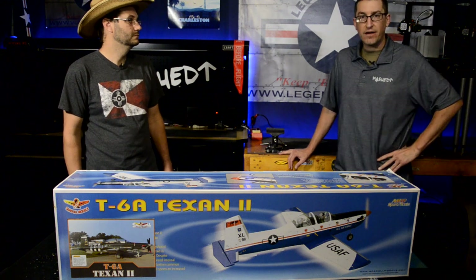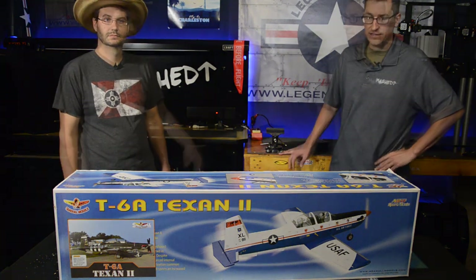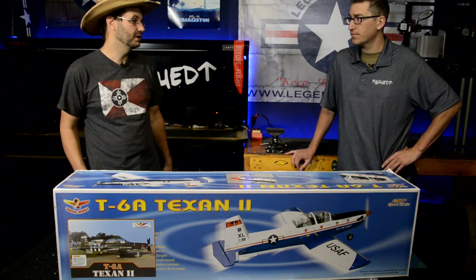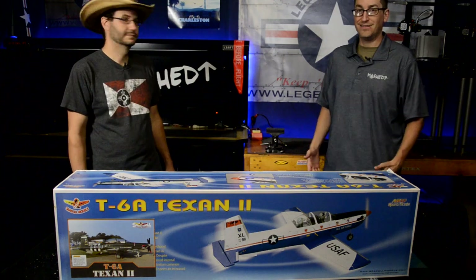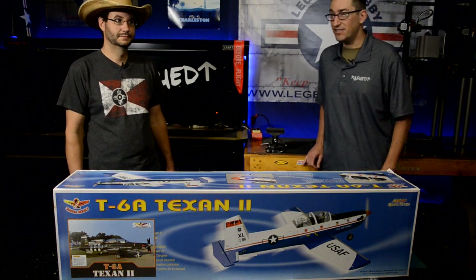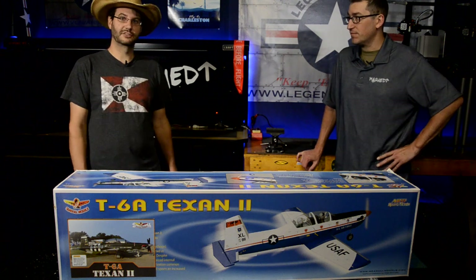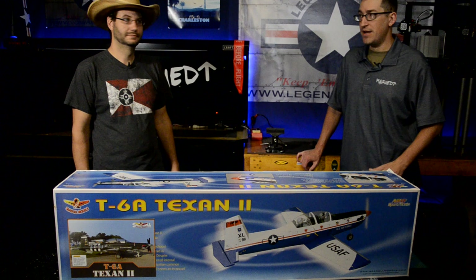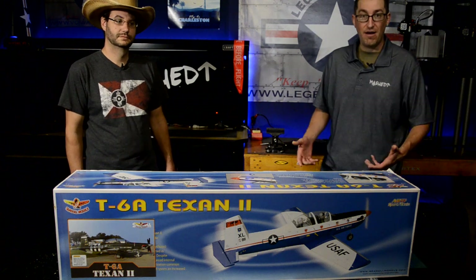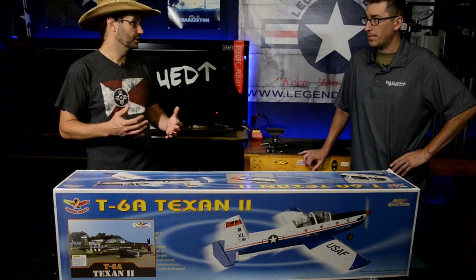Wingnut recommended Legend Hobby out of College Station and I quickly established an amazing relationship with these guys. It's a great company — I've had parts break, no questions asked, got them replaced. They work really hard on customer service. If you're like us, you don't like hobby shops that are unreceptive to feedback. You see hobby shops closing left and right, and suggestions go into a black hole. I'm happy there are still companies like Legend Hobby that are receptive to that feedback.